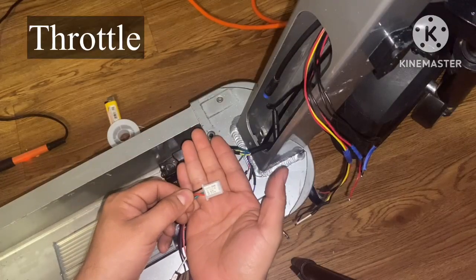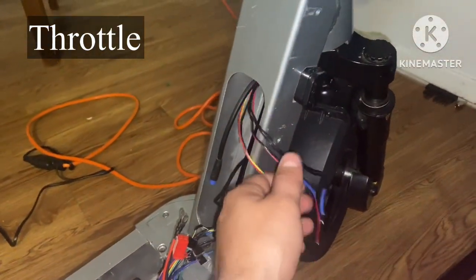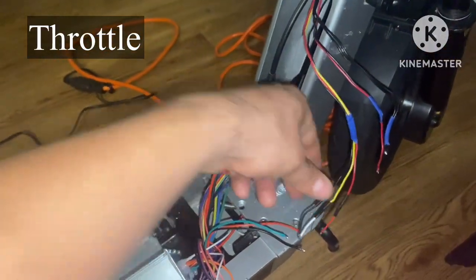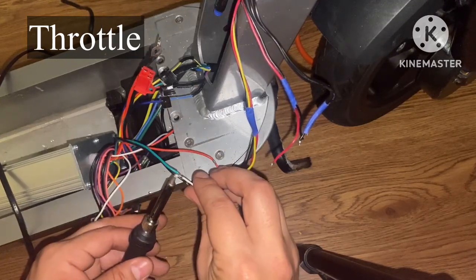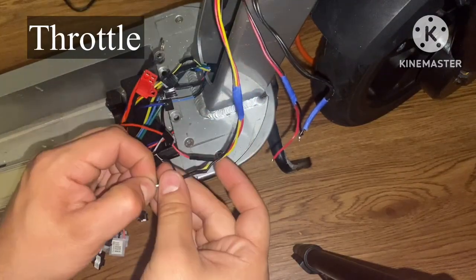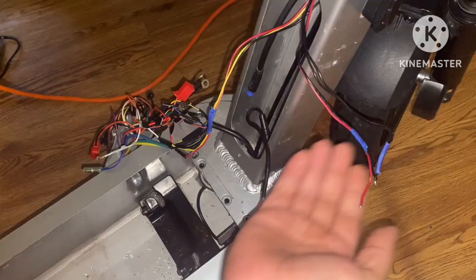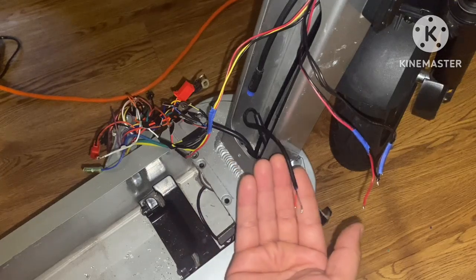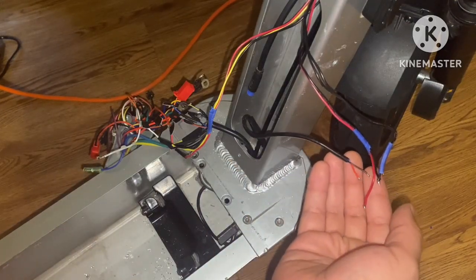Now let's wire up the throttle. What I have left to work with from up top is my throttle and my light switch. After the throttle, I'm left with my headlight wires and my tail light wires down here — connect red with red and black to black.